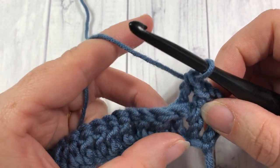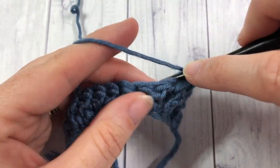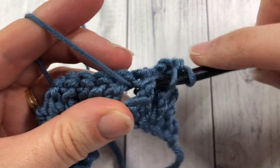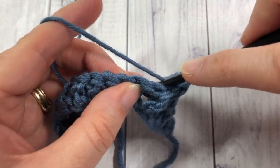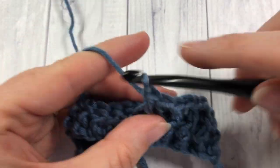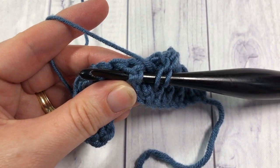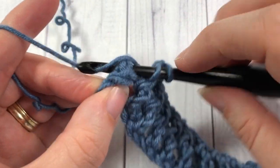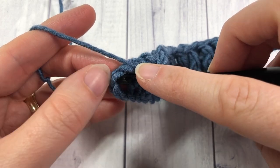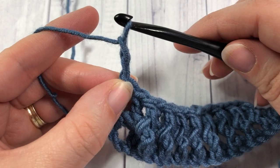We're now going to alternate these stitches all the way across: front post double crochet around the next stitch, and back post double crochet around the next. Keep going all the way across your work. When you come to your starting chain three, you're going to work a double crochet stitch into the top of that starting chain. Work your last back post double crochet, then a double crochet into the top of the chain three, chain two, and turn your work.